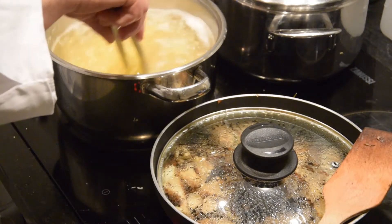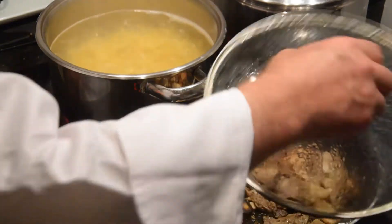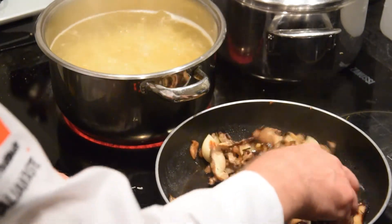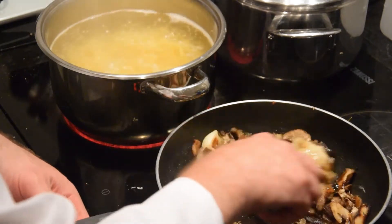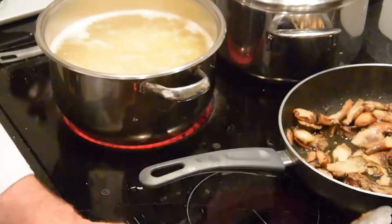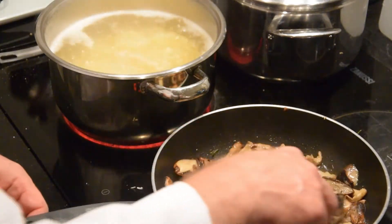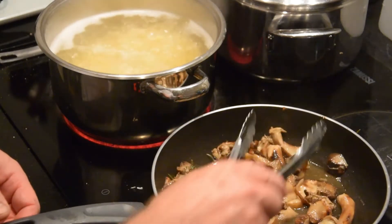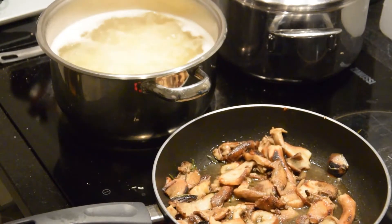When the tagliatelle are ready, drain and pour them directly into the sauce. Keep a little bit of cooking water, because if at the end they are too dry, it will help you to make your tagliatelle more moist.